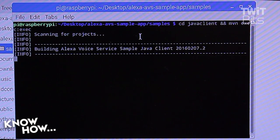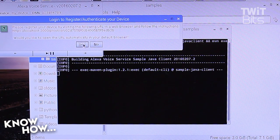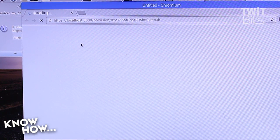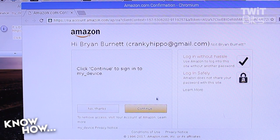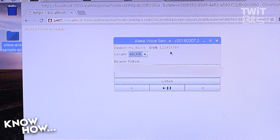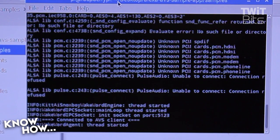Next, open a new terminal window from the Alexa AVS sample app samples folder and type 'cd java_client && mvn exec:exec'. This launches a pop-up that will direct you to your Amazon developer account. Click yes, then open the web page in your browser. Click 'Advanced' and proceed to localhost — even though it says it's unsafe, it's fine. It'll direct you to your Amazon account, asking permission to assign your device. Click Continue and you should see 'device tokens OK'. Flip back to the pop-up and click OK. Now your Raspberry Pi is connected to Amazon services. In a new terminal, set up the wake word by typing 'cd wake_word_agent/src && ./wake_word_agent -e kitt_ai'.